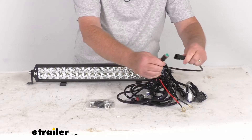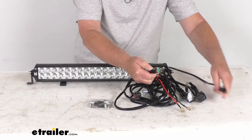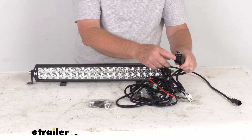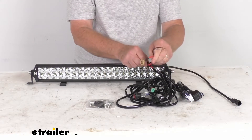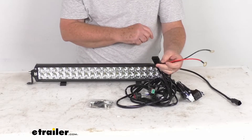It includes a triple-sealed Deutsch DT connector that plugs right into your light and locks into place — push down to unhook it. It comes with an HID relay and lead wires with ring terminals to connect to your battery, plus a fuse for protection.